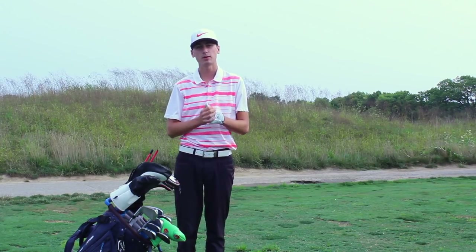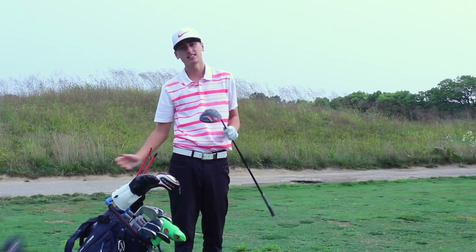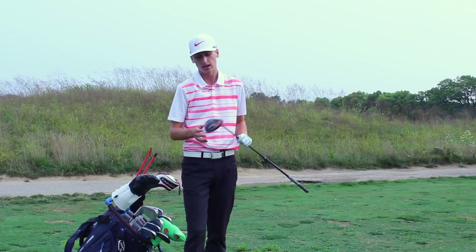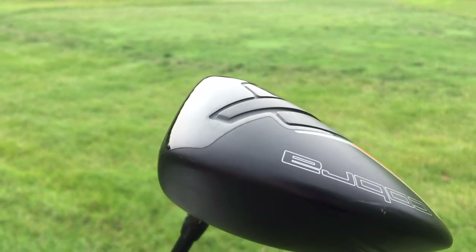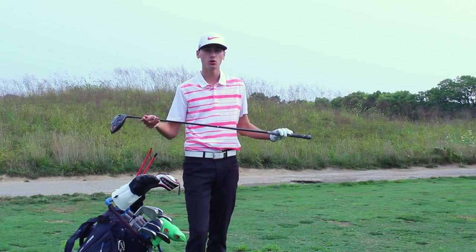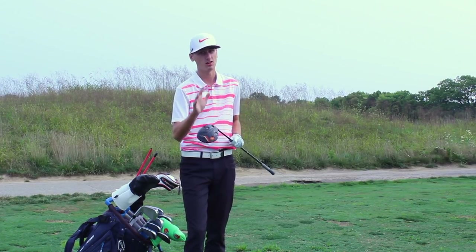Last but by certainly no means least is my driver. I've got a Cobra King F7 Plus — this is another new addition to the bag this year. I upgraded over my older BioCell Plus and I really love Cobra drivers; this one is no exception. I have it in 10 and a half degrees of loft with the heaviest weight in the back of the club for added forgiveness and trajectory. I have it in a Fujikura Exhilarate Pro 61 stiff flex shaft and I really love this club — it goes a long way.